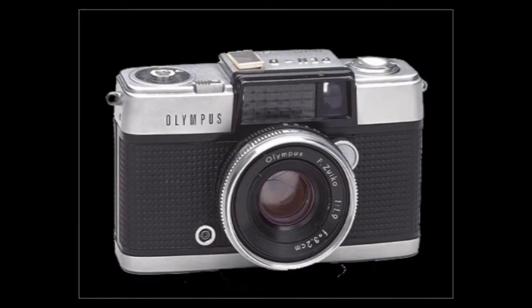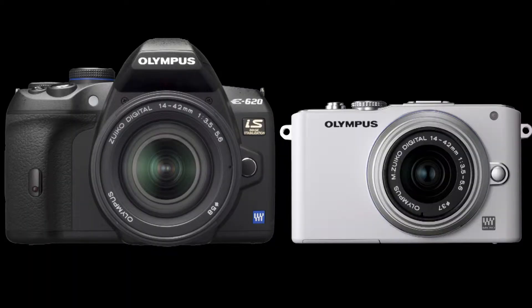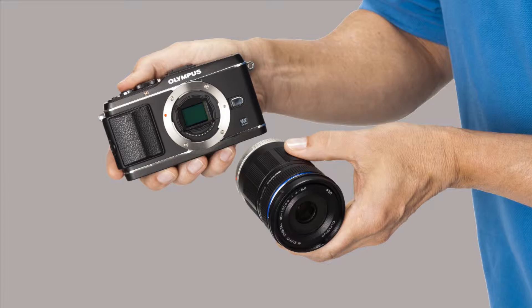To give you a little background, the Pen series began in 1959 to make an affordable camera that could capture professional quality photos while maintaining portability. The newest generations of Pen cameras utilize a Micro Four Thirds system, which means that you get the quality of a DSLR sensor in a small camera body which is compatible with the range of lenses that Olympus offers.